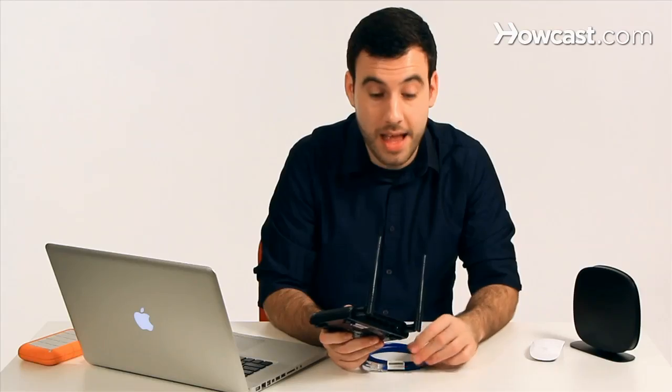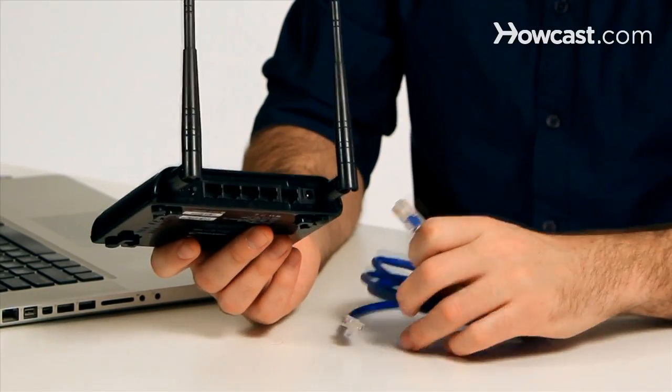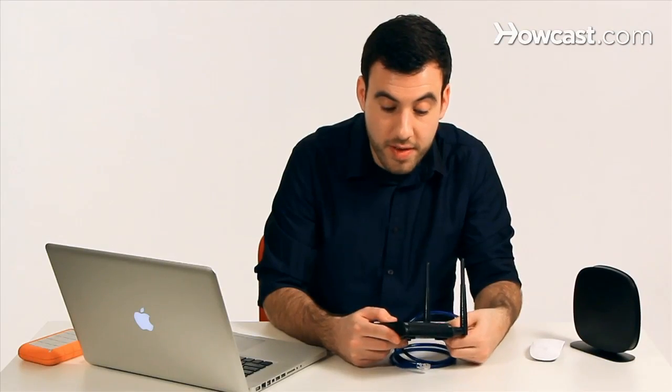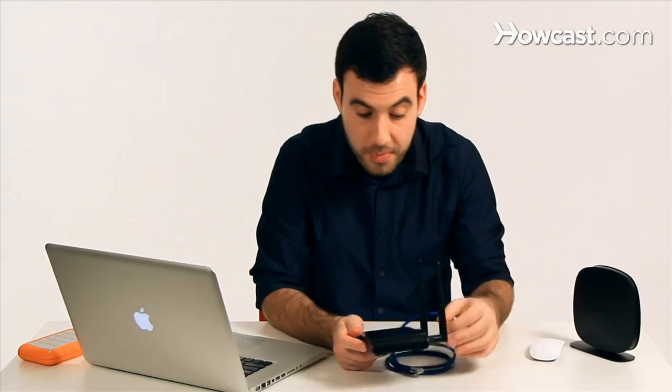For example, if I have a printer or a computer that has a network connection but doesn't have any wireless capabilities, I can connect it to the wireless access point, and once the wireless access point is configured, it can connect the computer or printer to my wireless network. That's the basic thing that wireless access points do.